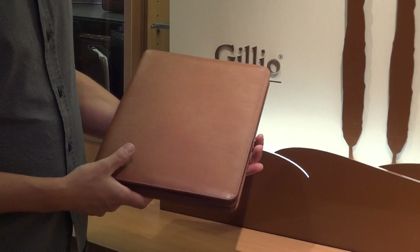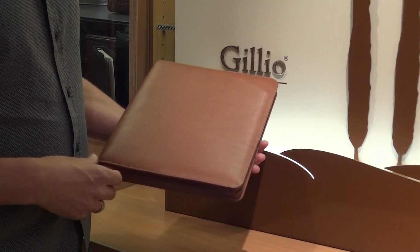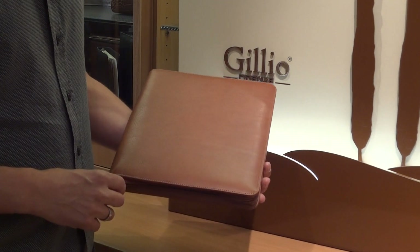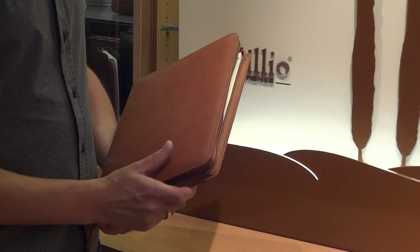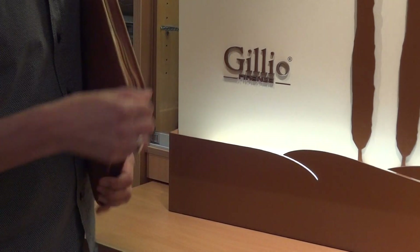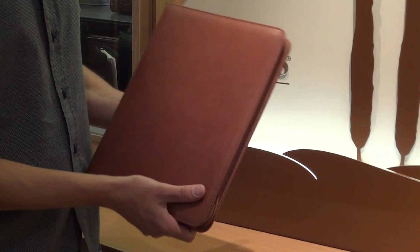It's our best-selling writing pad actually. We have three models but this is a very good, very complete model. It's the one which is zipped so you can close it properly so that no papers can fall out.